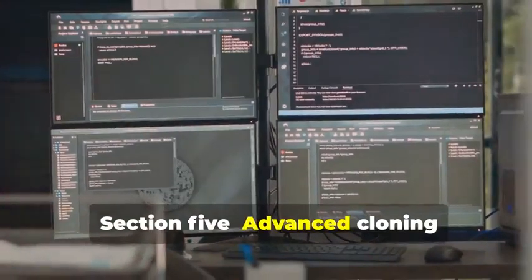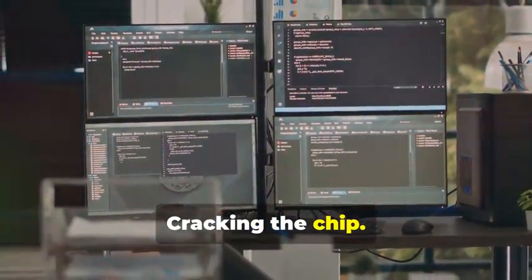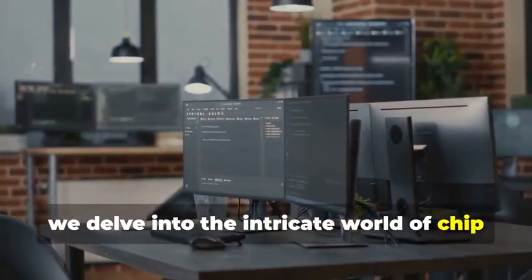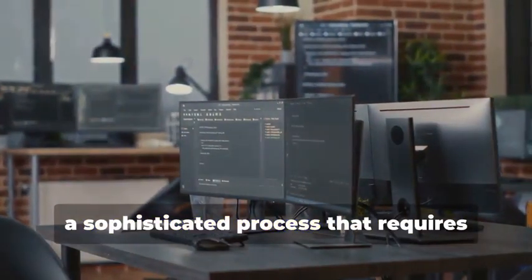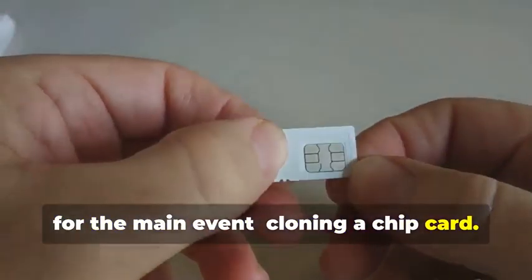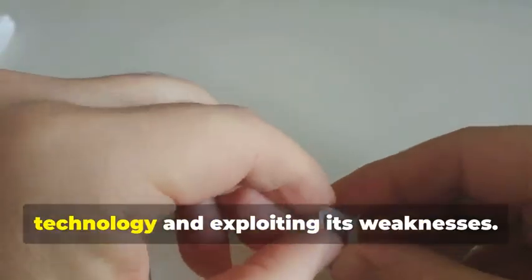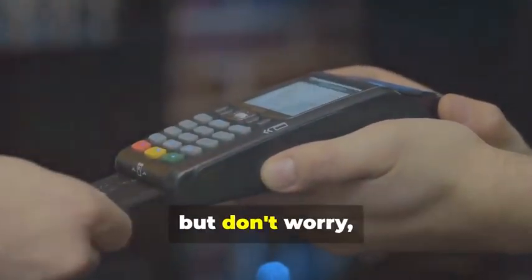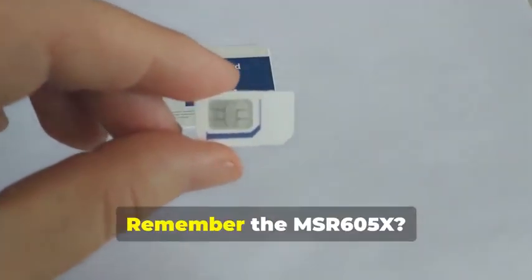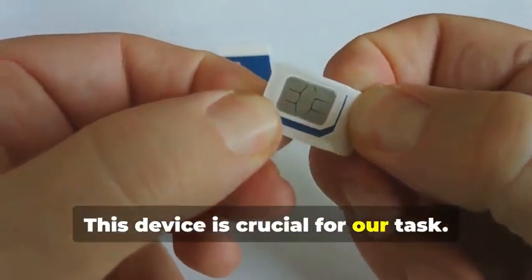Section 5: Advanced Cloning — Cracking the Chip. In this section, we delve into the intricate world of chip card cloning, a sophisticated process that requires both technical expertise and specialized equipment. For the main event: cloning a chip card. This isn't just about copying data — it's about understanding the underlying technology and exploiting its weaknesses. This is where things get a bit more complicated, but we'll guide you through it. Remember the MSR605X? This device is crucial for our task.